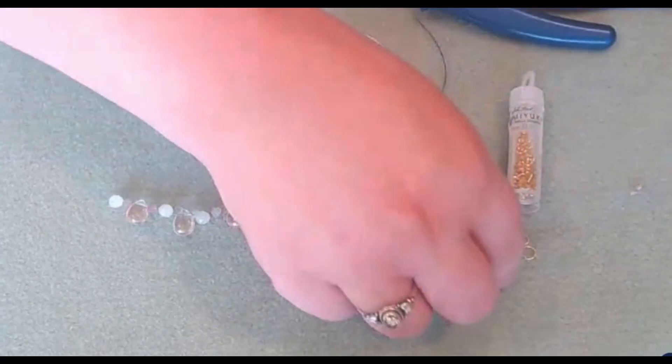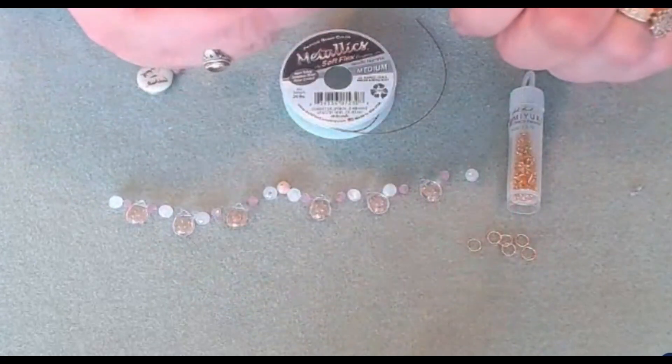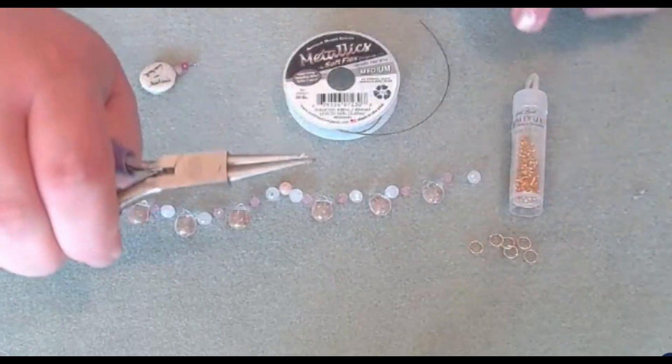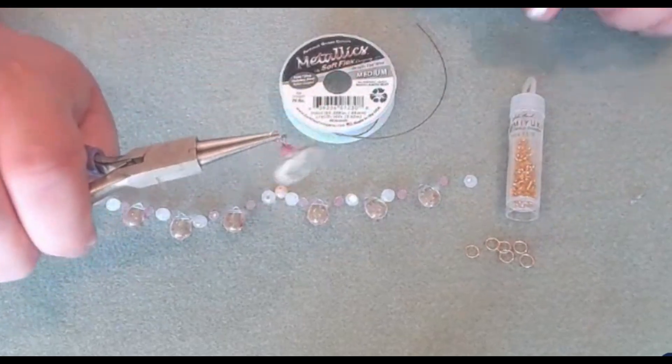Now we're going to attach a jump ring to it. We're just going to open up the jump ring with a gentle twist and slide on our dangle.